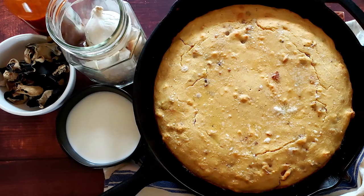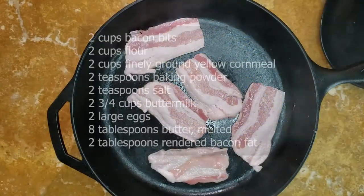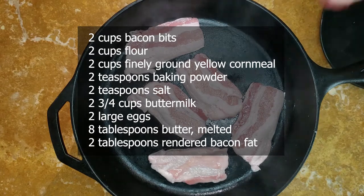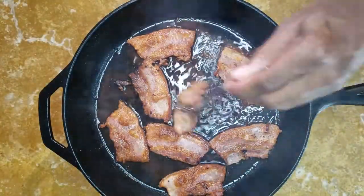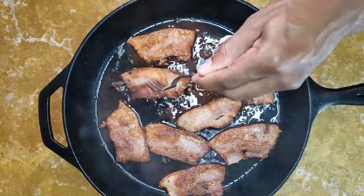I don't know anyone that will turn down fresh, hot bread, so we're starting with cornbread. Start by preheating the oven to 400 degrees and put your cast iron skillet in the oven to heat it up — give it at least 30 minutes. At the same time, cook the pork until it's crispy. You want little crunchy balls of pork fat at the end. Save the pork fat from this step — you'll need it later.